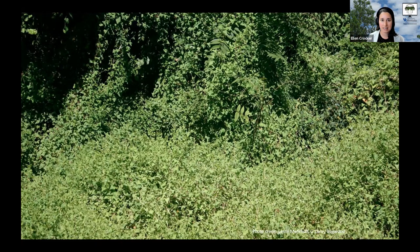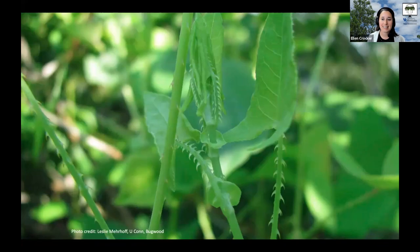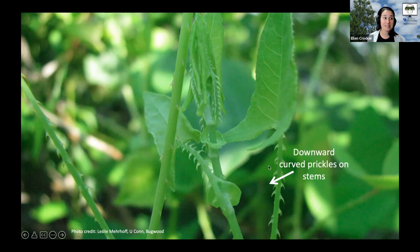Something very distinctive about mile-a-minute weed as you scout for it is that it has these very unwelcome downward-curved thorns on the stems. You can see them right here — these recurved thorns. If you're trying to pull it up, you will notice this because they can definitely prick you. You're going to want to wear gloves if you see it, because those thorns are quite distinctive.